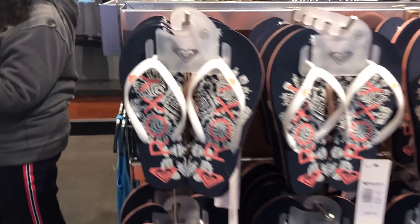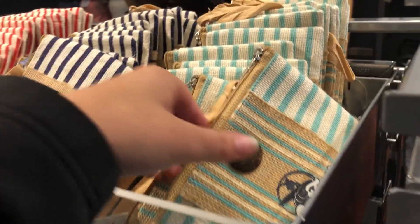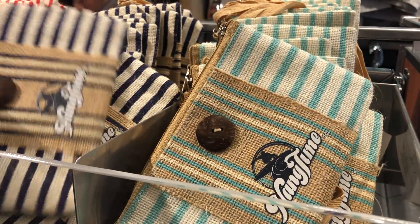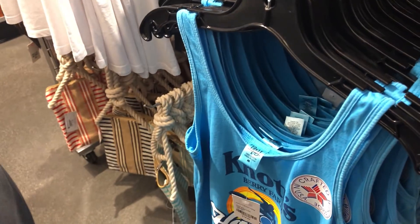They have actual sunscreen this time. We've got a Knott's tank top, and on the back is the same cool print that they've been using. And then a cool Hangtime bag — I think it's cool. We've got some more shoes, there's like a little coin pouch. We've got a Hangtime tank top, there's the other ones.